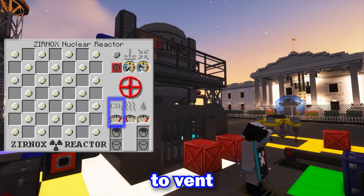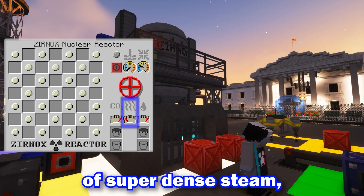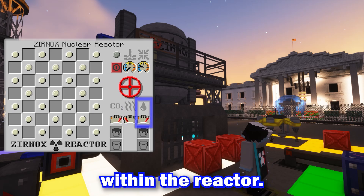Carbon dioxide is required to vent pressure using the valve. The steam gauge represents the quantity of super-dense steam, and the water gauge represents the amount of water within the reactor.